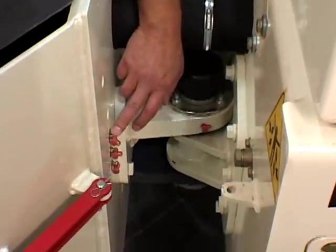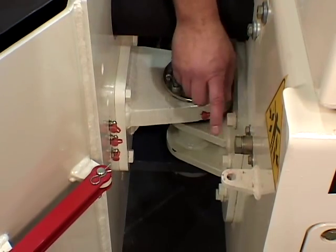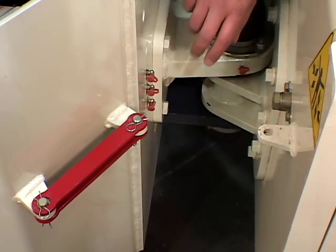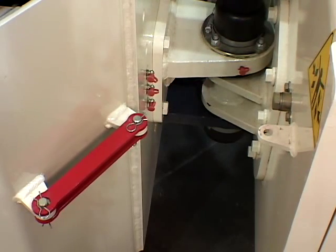On the right side of the center joint you'll find the remote lubrication points, a remote engine oil drain port, and a locking safety stop to lock out articulation during servicing and transport.